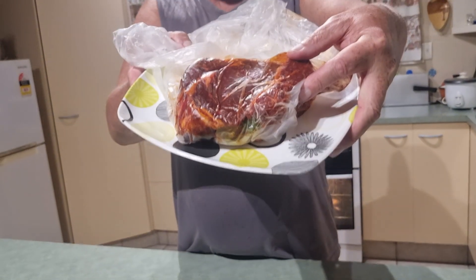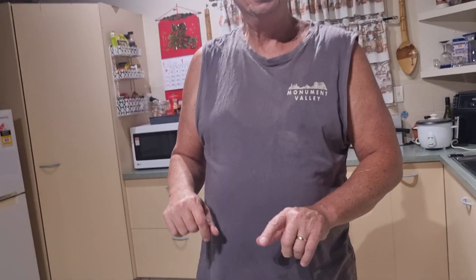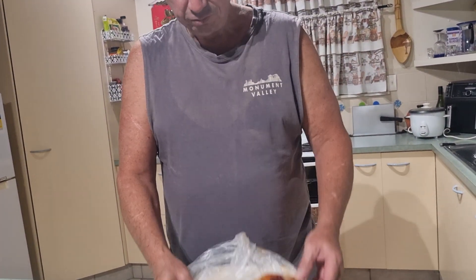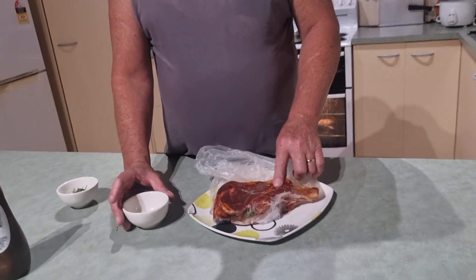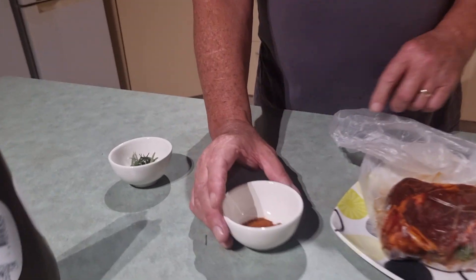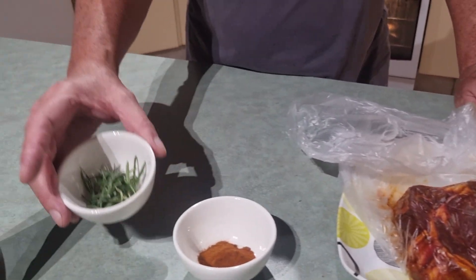Tonight, steak cake. I've got this beautiful ribeye fillet, rib on the bone steak, double marinated in a smoky berry barbecue marinade. I've got some hot and sweet paprika and some rosemary out of the garden.